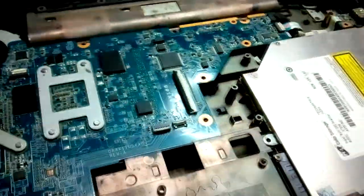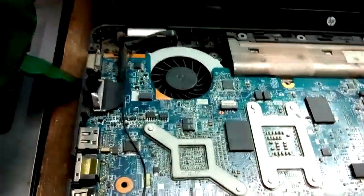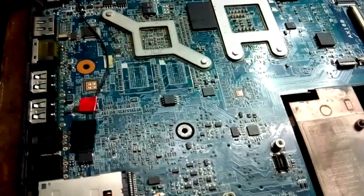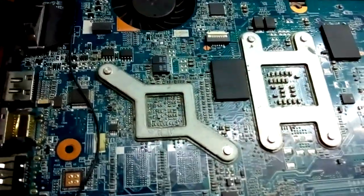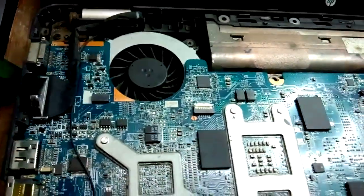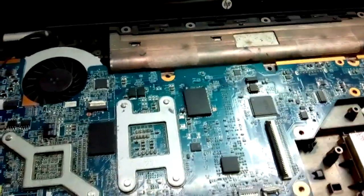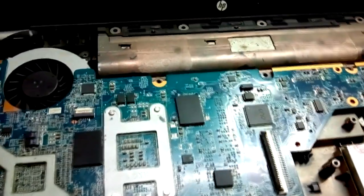Hello friends, this is Yesha Nagarwal from LaptopRuPix.com. Today I have this laptop which was already converted by me a month ago, and now it has come back in the warranty period. The problem is different than the last time.